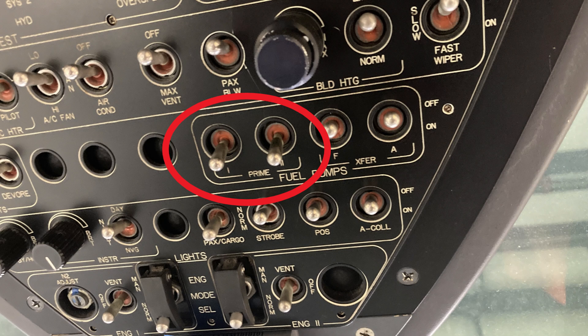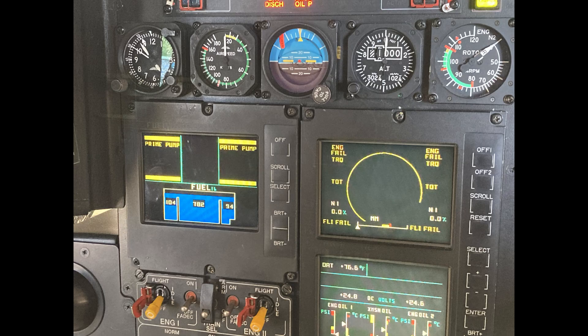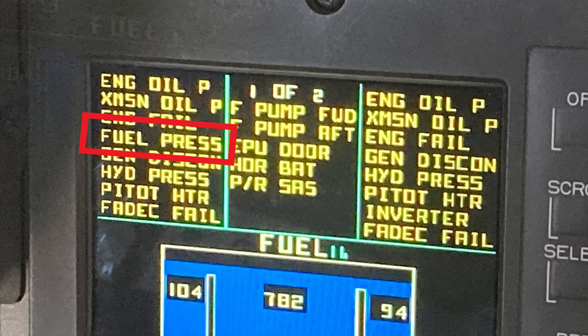So when you power up the aircraft, make sure the prime pump is turned off. Once you turn on the prime pumps, you'll get the prime pump caution telling you that they're on. And then also, you may or may not have the fuel pressure caution go out on the number one side — the fuel pressure did not go out there, but on the right side the fuel pressure is gone.